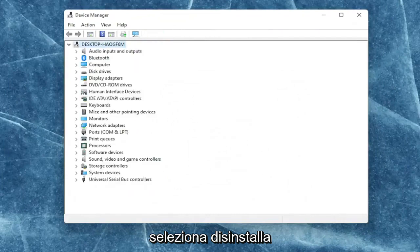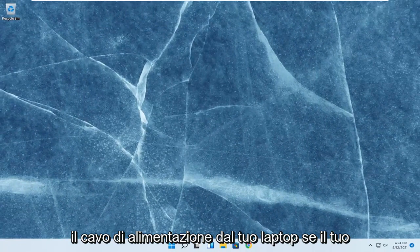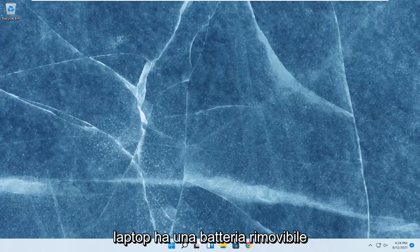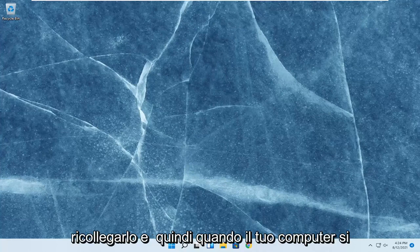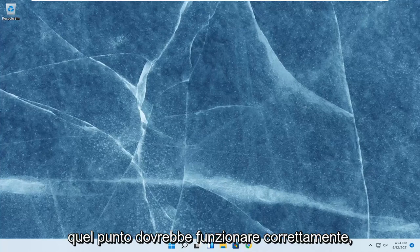Select uninstall. Once you're done with that, go ahead and close out of here. Shut down your computer entirely and then unplug the power cable from your laptop. If your laptop does have a removable battery, you should remove the battery and then wait a couple minutes and then plug it back in. And then as your computer boots back up, it should automatically download the driver necessary for your battery. At that point, it should be working properly.